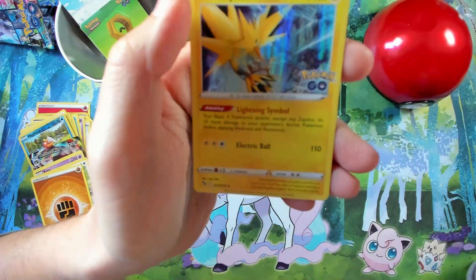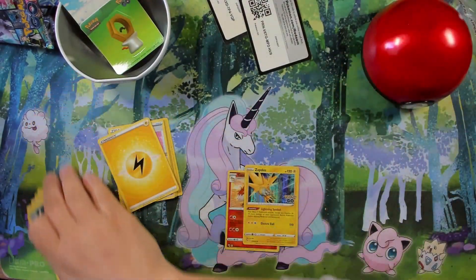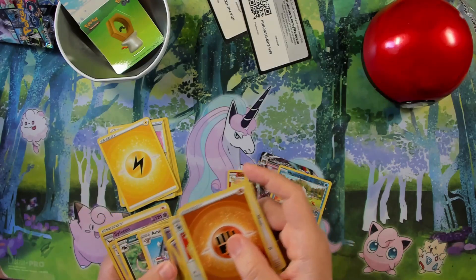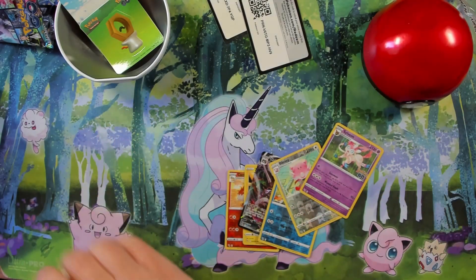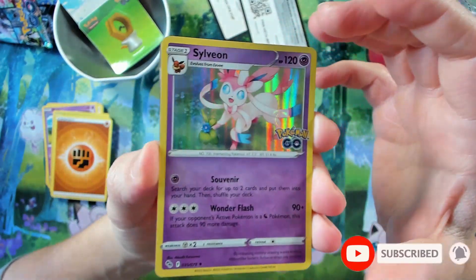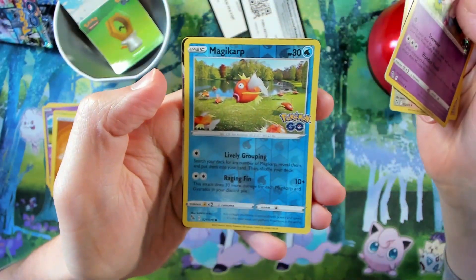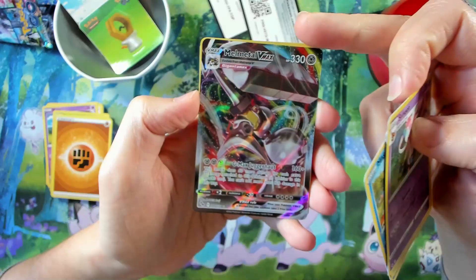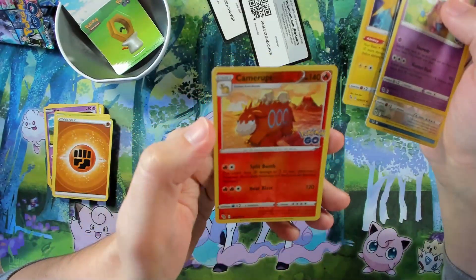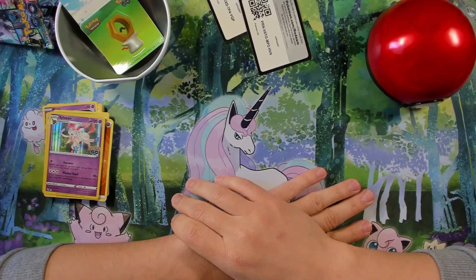An amazing Snorlax here — beautiful card! We take all four of these amazing hits along with the rest of the beautiful cards. To review: Sylveon reverse, Blissey reverse, Melmetal VMAX, and a reverse Snorlax. Guys, I hope you liked this opening — feel free to subscribe, like the video, and we'll see you in the next Pokémon opening!